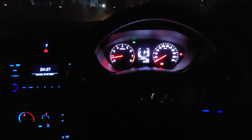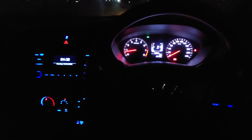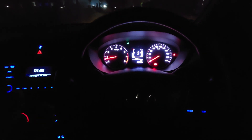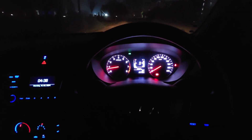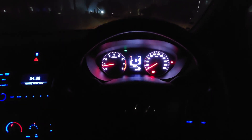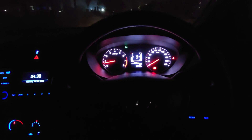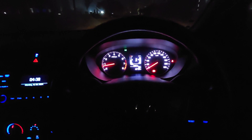Right now I am sitting inside a Hyundai Elite i20 2018 variant, the Magna model. In this video I am going to show you the headlight throw of the Elite i20. This video will be useful if you are planning to purchase a used i20. You can get this Elite i20 somewhere between 3 lakhs to 5 lakhs depending on the condition of the car and the mileage run.